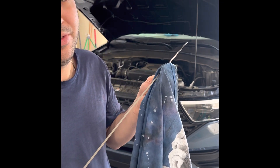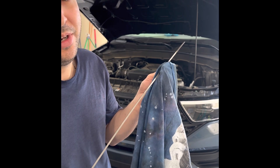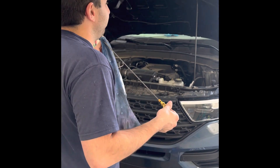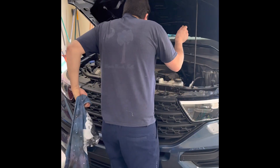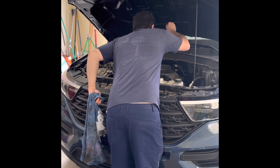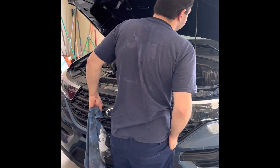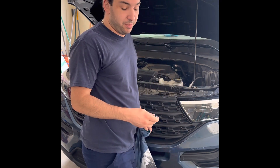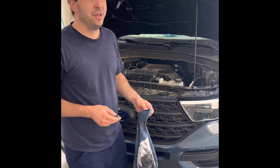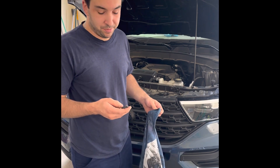If you want that Ford Explorer to last and you have that 2.3 motor in any Ford, change that oil every 5,000 miles. Don't do 10,000-mile oil changes — that's a death sentence for these engines. Change it every 5,000 miles. Basic maintenance goes a long way. If you have any other questions about changing the oil on your Ford Explorer from around 2020 to current, just leave a comment below. Thank you.